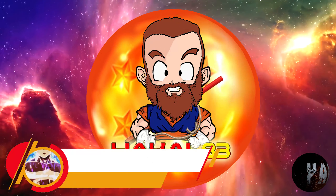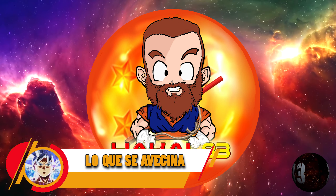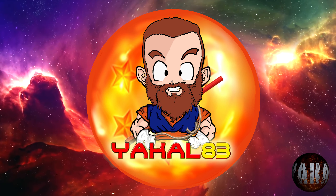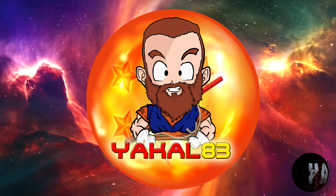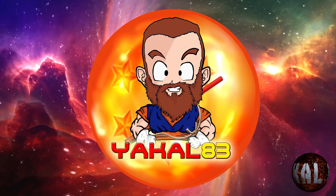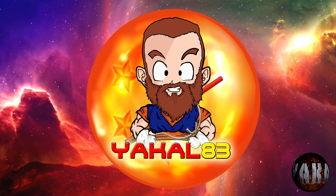A continuación os dejo con toda la cantidad de resinas extras que se han anunciado como proyectos sobre la marcha. Puede que salgan a la luz o puede que no, pero lo que queda claro es que están pensando y trabajando en ello. Así que siéntense y disfruten de todo lo que se avecina.